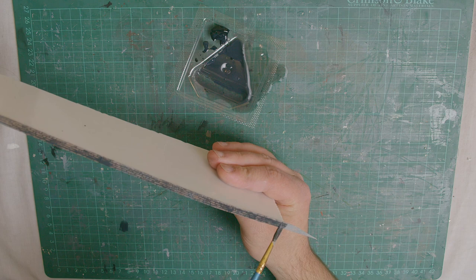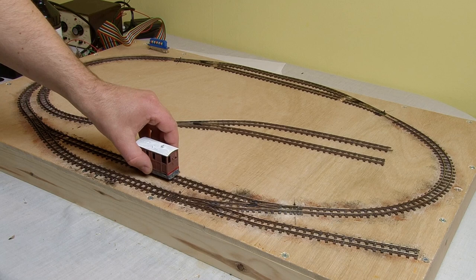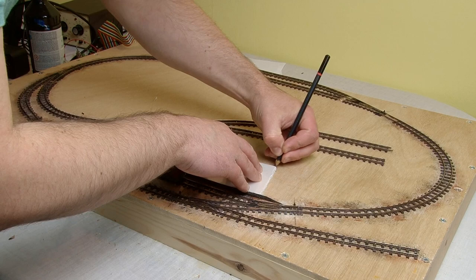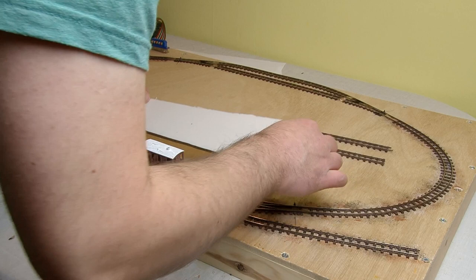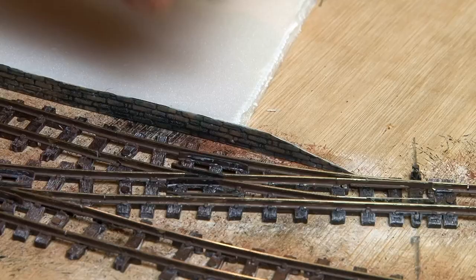With the stonework painted it's time to install the platform on the layout. I need to make sure it's not too close to the track so that I have enough clearance for any locos and rolling stock. I'm using my tram engine as a guide since it has skirts that come right down over the wheels, making the loco wider at the base than most others. With the position worked out, I'll add some super glue to the underside and then it can really easily be pushed down into position. I'll also add a little bit of glue to the plasticard ramps so that these can follow the very slight curve of the track on the point.